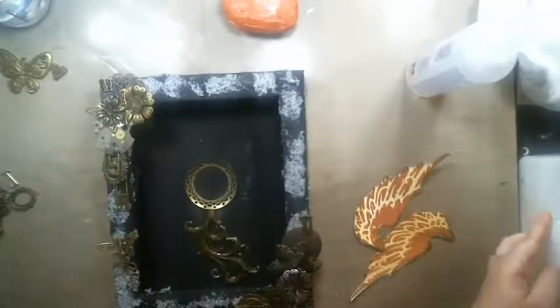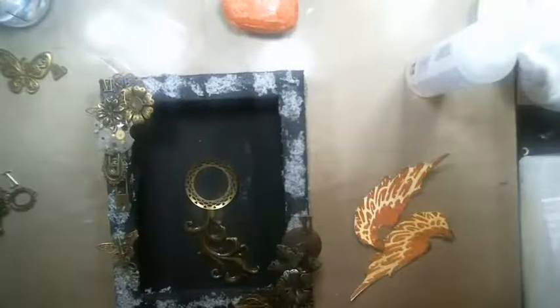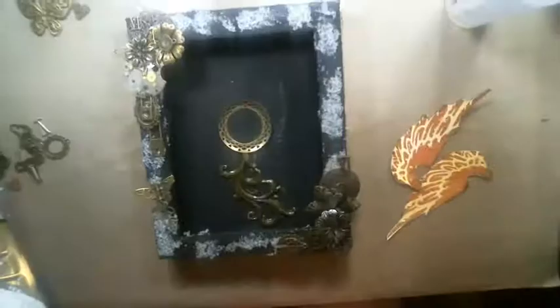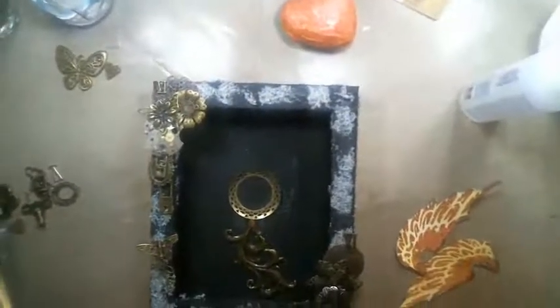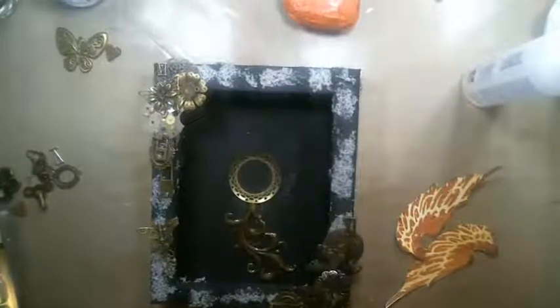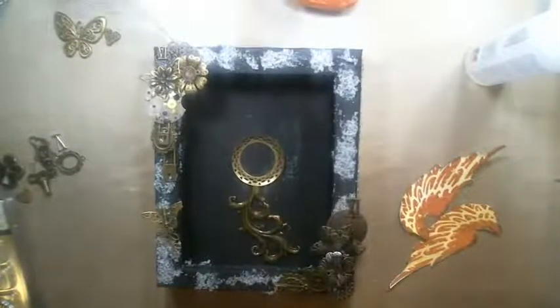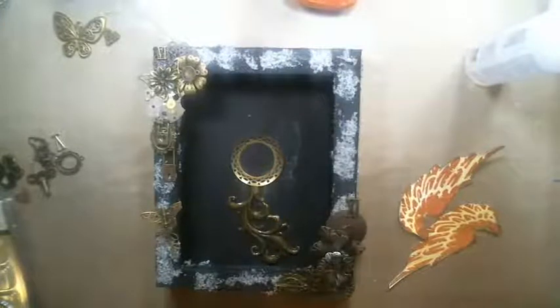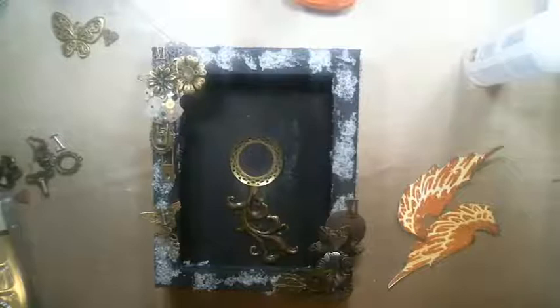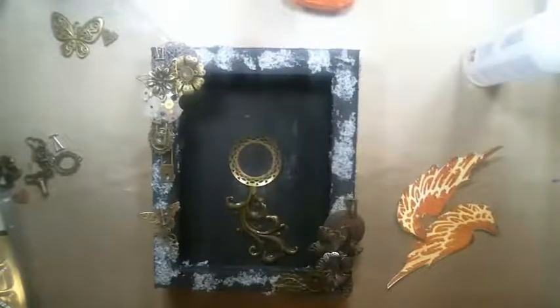So this is basically the layout on the outside. My camera has moved — I apologize. Can you hear me? I must have just touched the camera. Please let me know if I'm coming through.